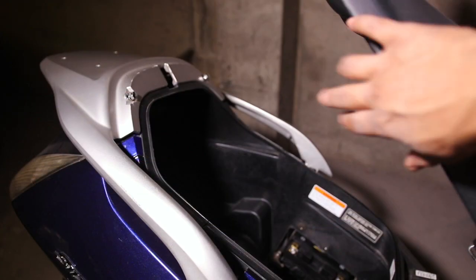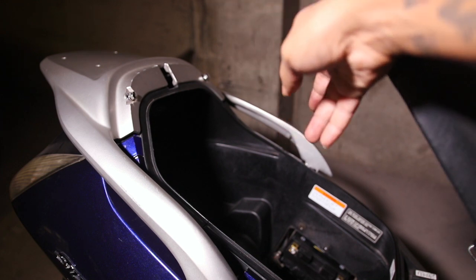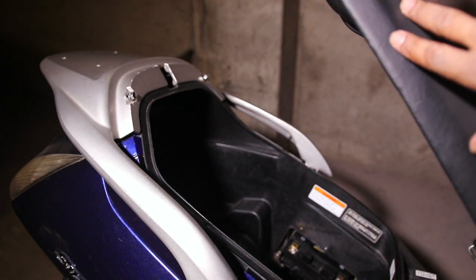The first thing you're going to do is pop your seat open. You're going to take your key, put it inside the lock on the other side, open up the seat lock, and make sure that it stays up.